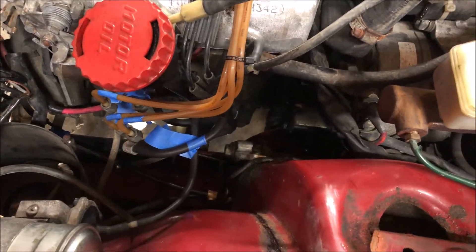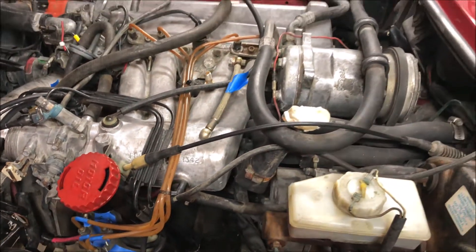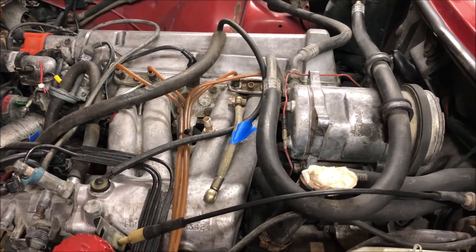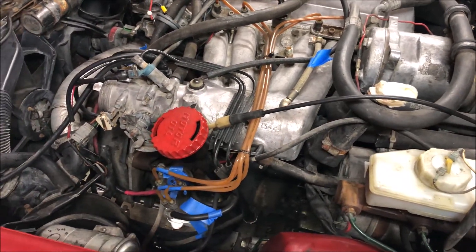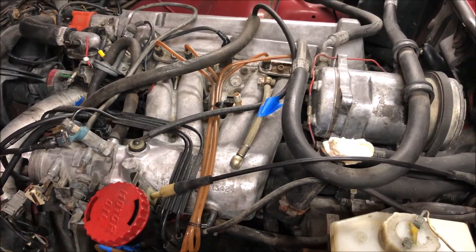I replaced the motor mount just a little while ago on the driver's side. One thing I'll need some help with — I don't think I'm able to locate one for the passenger's side. It looks the same as the driver's side, just in reverse, but I'm not finding one any of the places that I usually do, so maybe if anybody has any suggestions, that would be very helpful.